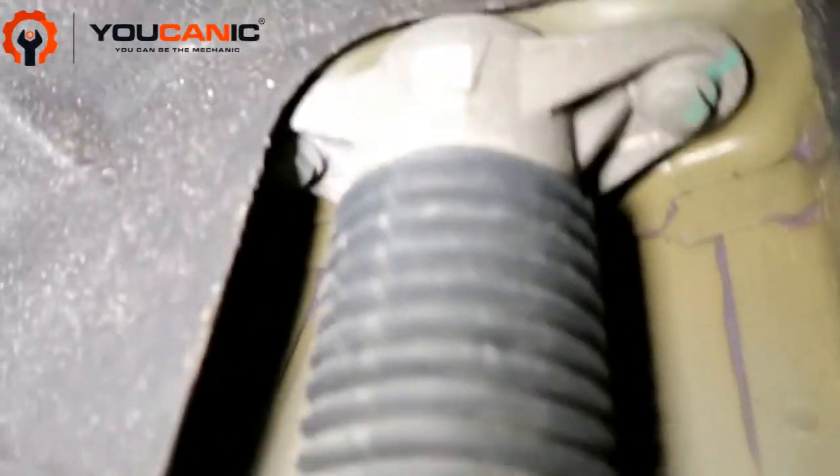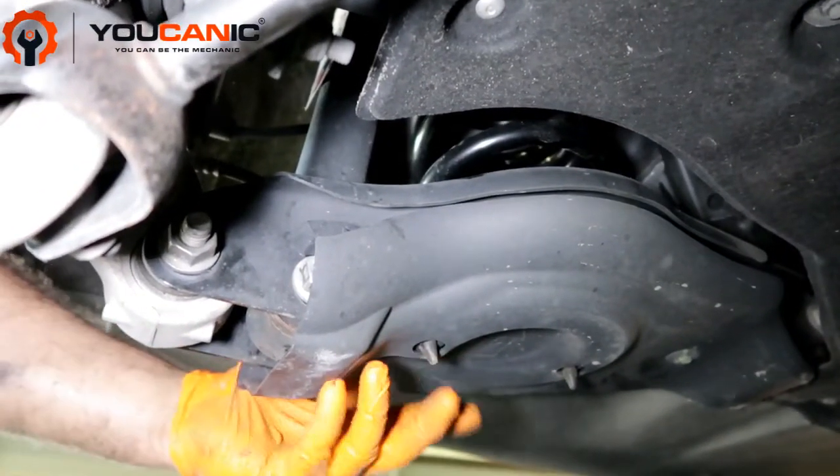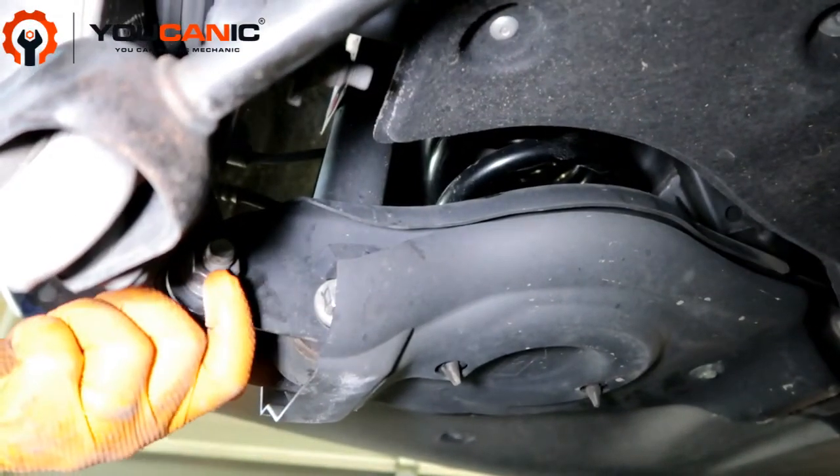You have the rear struts — they're pretty easy to remove. Here you have two bolts that need to come off. Once those bolts come off, you come down here at the bottom where there is one 10-millimeter bolt all the way back there, and then this drops down and can be removed.